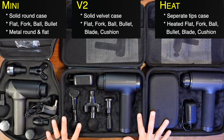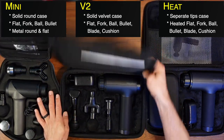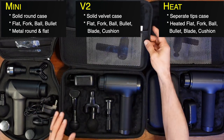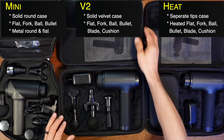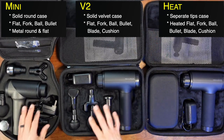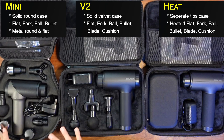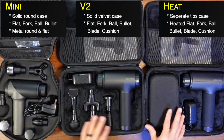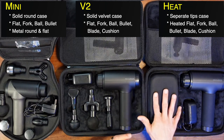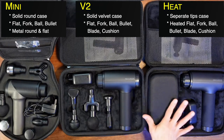We've got all the cases here. The cases are good quality — they even have the brand name on them. They're not cheap or flimsy; they're definitely going to last. The tips are slightly different across models, and the Heat even comes with its own separate carrying case for the tips, which I really appreciate — you can just throw that in your backpack.